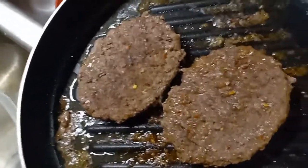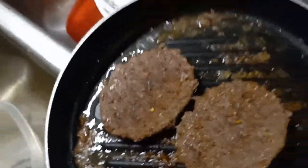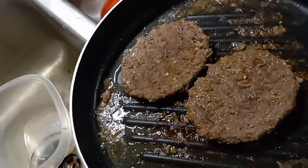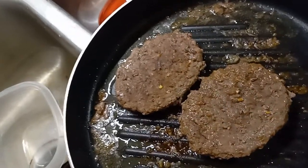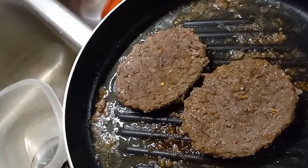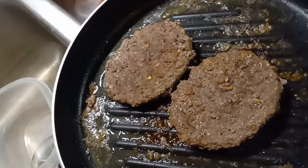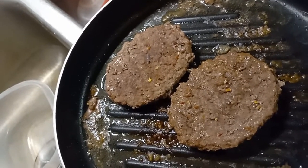They're looking really moist and good. I'm going to let them go for another minute or so and then plate them up. I'm only going to eat one now and save one for later. I'll put the toppings on the second one when I get ready to eat it, because I don't like warming a burger with cheese, lettuce, and tomato all together. I'll just warm the patty and dress it when I'm ready.